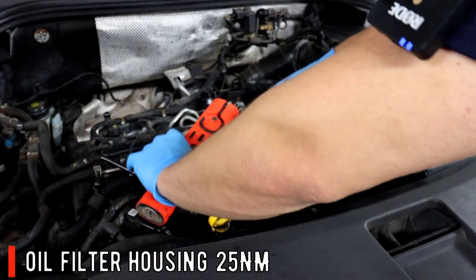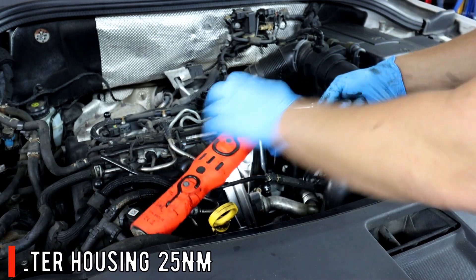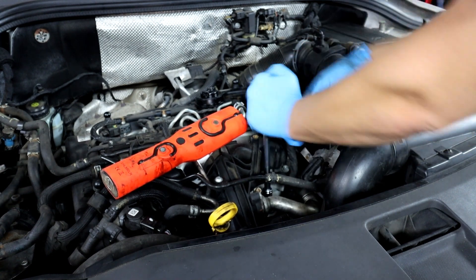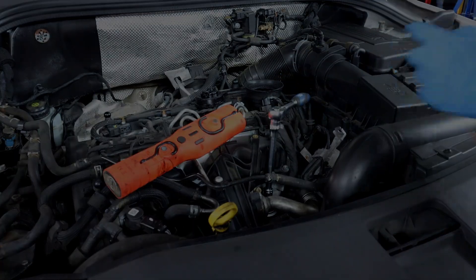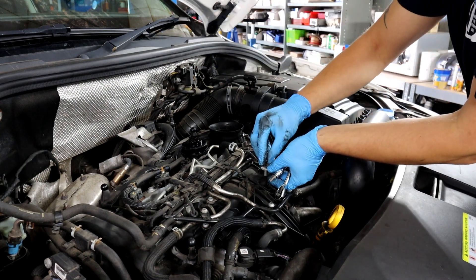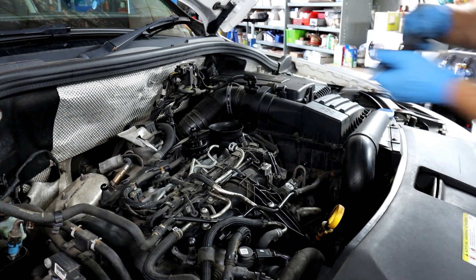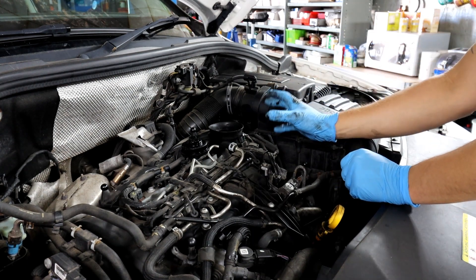The torque setting for the drain plug is 30 newton metres. I advise using a torque wrench to tighten these up to make sure there are no leaks. Once it's clicked at 30 newton metres, don't forget to put the sensor bracket back on. After that, you can put in four and a half litres of oil — I'll put the link in the description for the oil I used. Check the dipstick to confirm it's on the level.